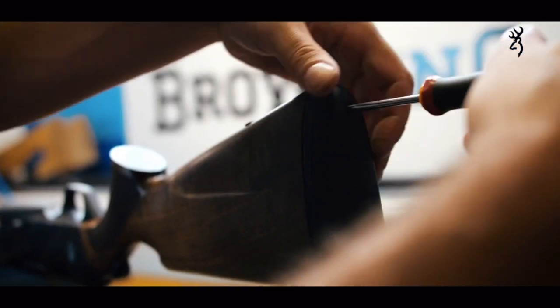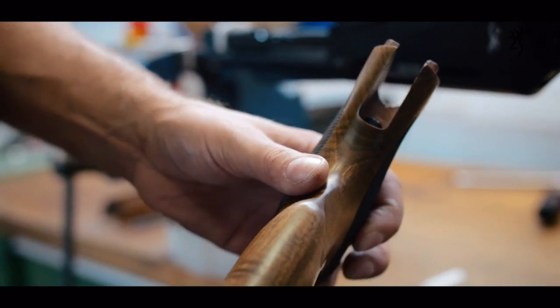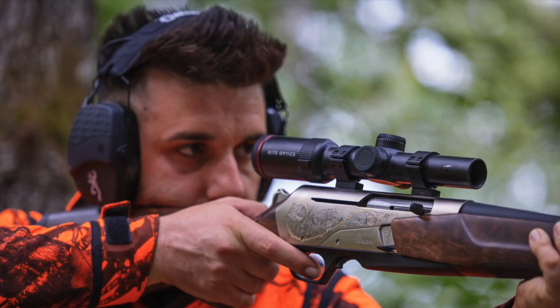Finally, we wanted to focus on the robustness of the stock by improving its rigidity. It was important for Browning to reinforce the stock, and we were able to improve the bearing surface and strengthen the stock at the level of the critical zone. The better rigidity and hold of the stock will assist the shooter and contribute to the pursuit of better overall precision.